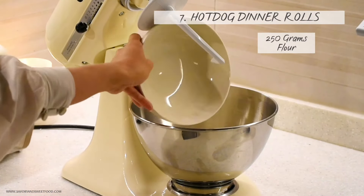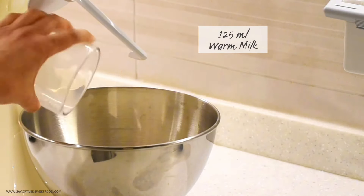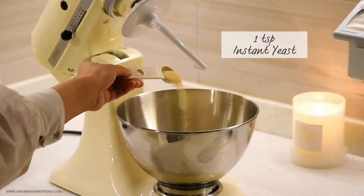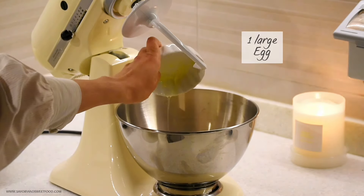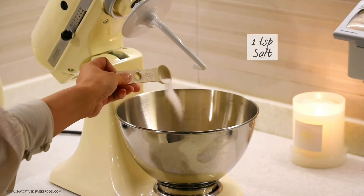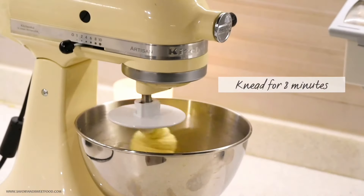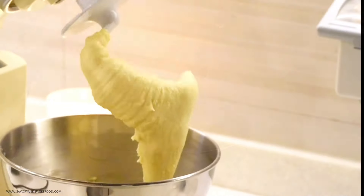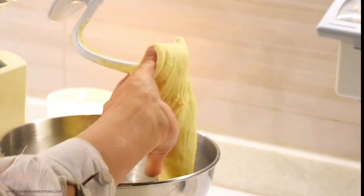Since we're planning to make our son fast this Ramadan, I thought I'd make something interesting for him — a hot dog dinner roll. I'm going to make the bread first. It's very easy — all you have to do is add every ingredient in a bowl and if you have a stand mixer, just run it for 8 minutes, or you can knead it by hand for 8 to 10 minutes until you get a soft, sticky dough.